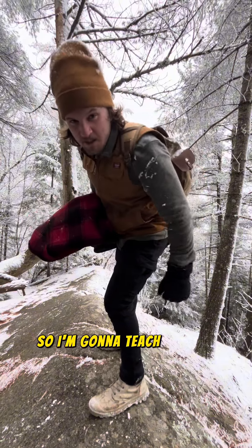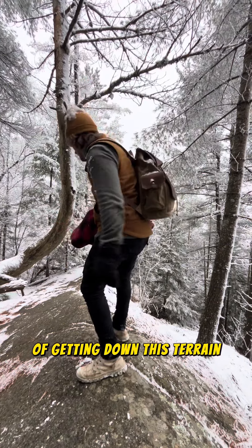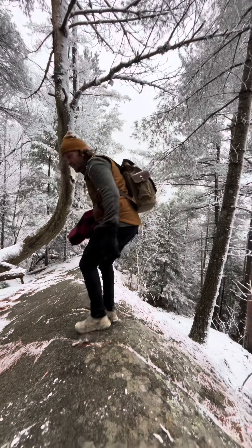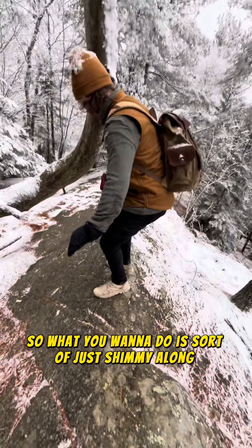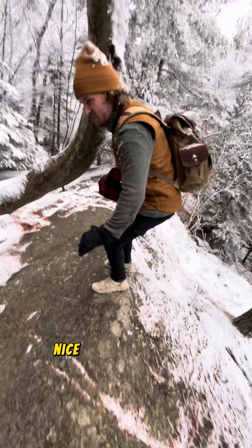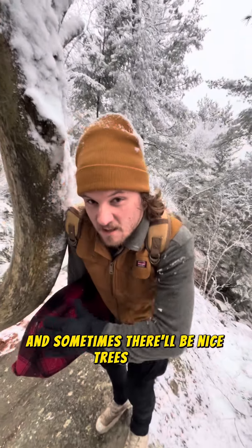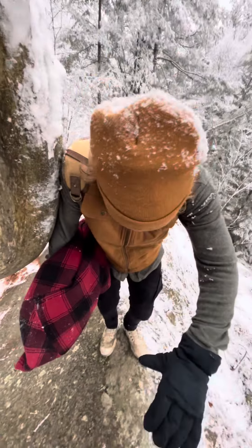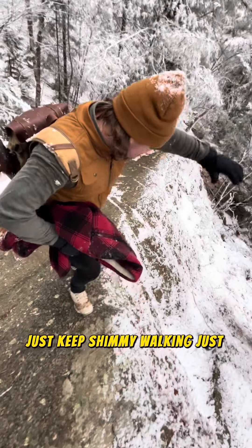So I'm going to teach you the ultimate form of getting down this terrain and walking around. It's called the slip walk. What you want to do is sort of shimmy along, nice and easy like that. And sometimes there'll be nice trees here you can use for support. Just keep shimmy walking, just shimmy along here.